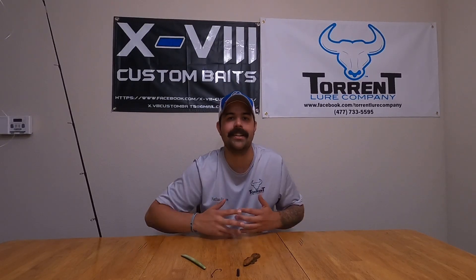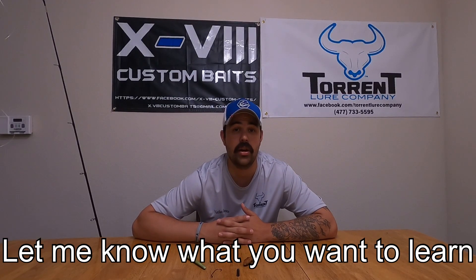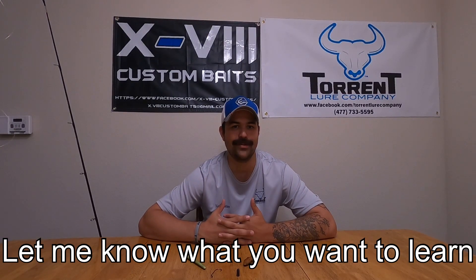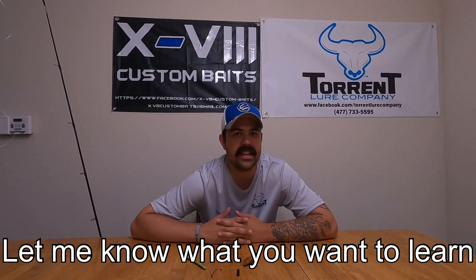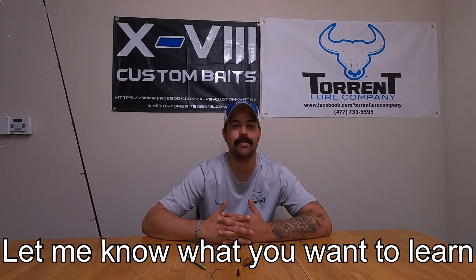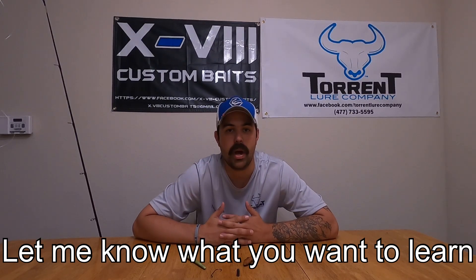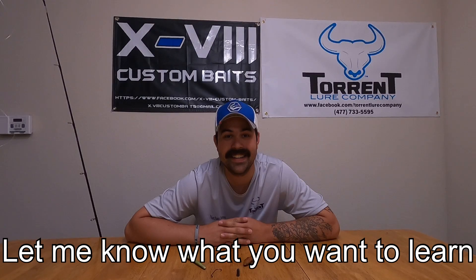What type of knot do you tie? What type of reel do you use? What type of rod do you use? This segment, the Technique of the Week series, is going to touch on all that stuff. We're gonna start out with certain things like today's Texas rig — a great technique for beginners — and we might move into some more advanced things. If there's a technique you want to know about, drop it below in the comments. So today is the Texas rig, and let's jump right into this.